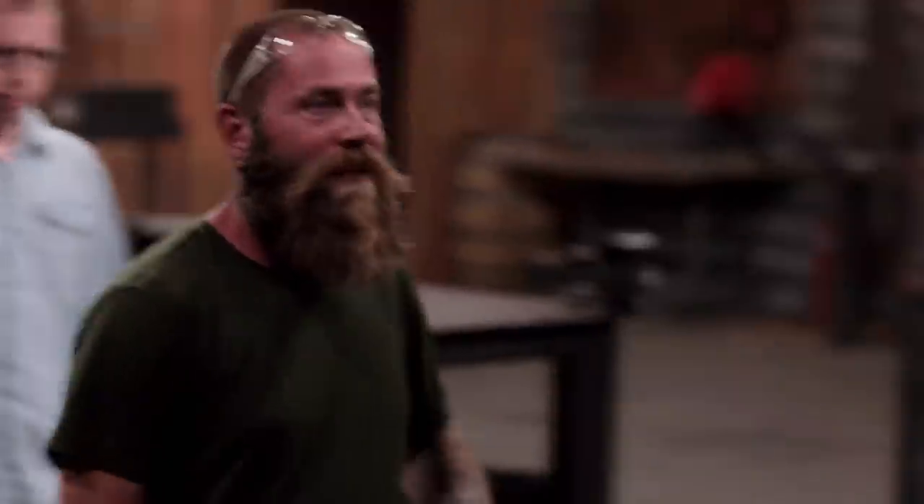Rich, David, the judges have scrutinized every aspect of your work and your weapons' performances, and they've made their final decision. David, congratulations. You are the Forged in Fire champion. Good job. Rich, unfortunately, your weapon did not make the cut. I love what you brought us, and during the testing you and David ended up pretty much even. Both of your blades flexed during the terracotta strength test, but yours kept the bend and it didn't come back to true. So that's why we're sending you home today. Rich, it's time for you to surrender your weapon and leave the Forge. Thanks, guys.